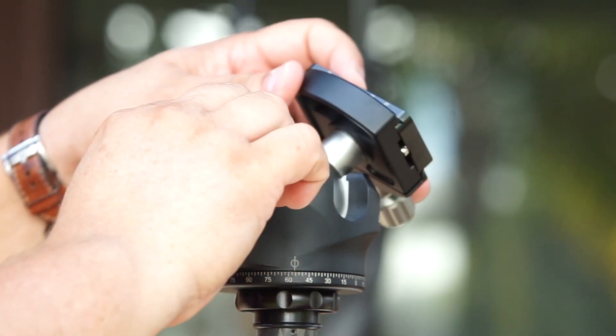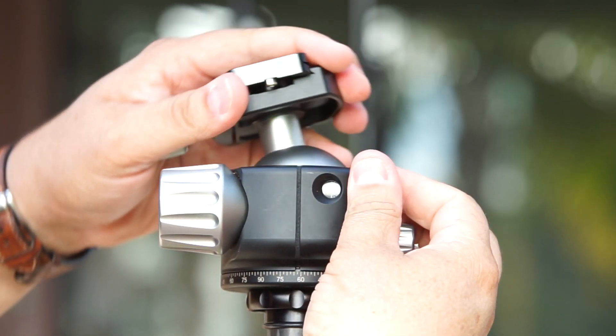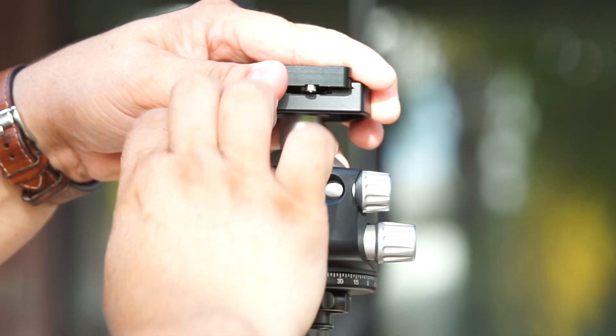Here in the back, we can see that you can adjust the drag control knob and it shows you numbers, which allows you to use it in different locations and know which number you need depending on your equipment.